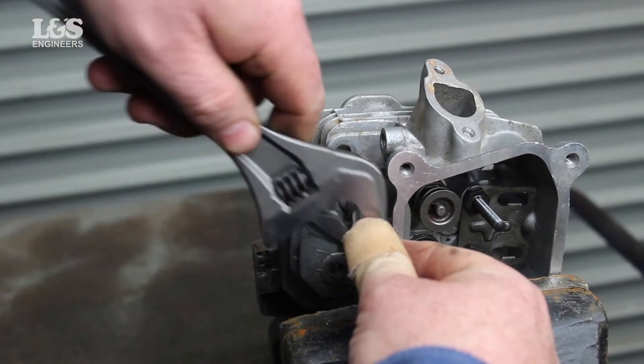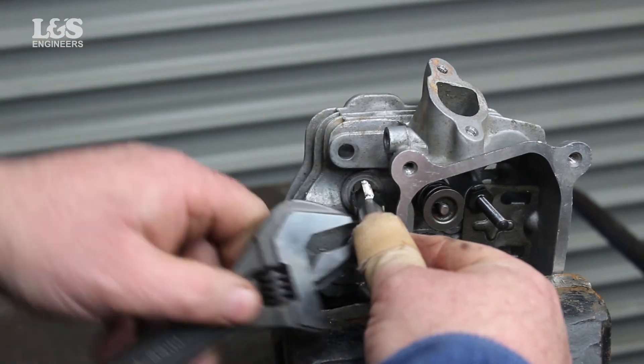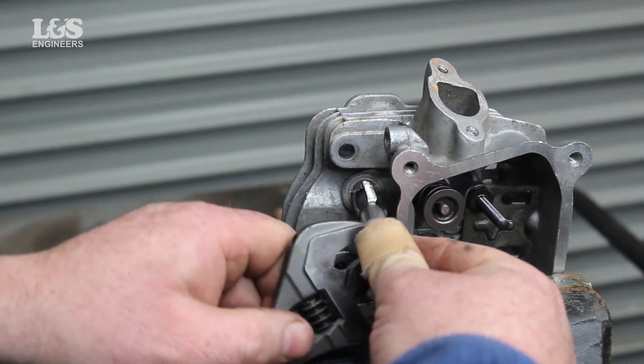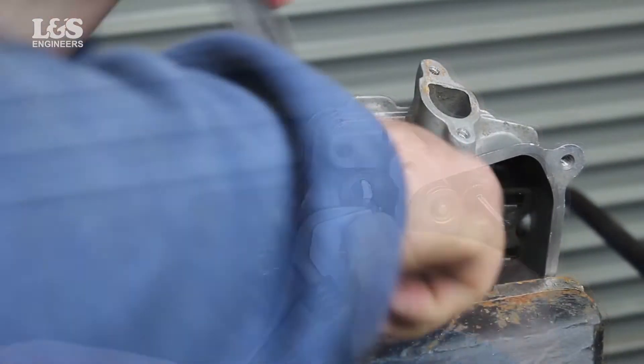You can also use a recommended cutting oil to lubricate the tool. When repairing the spark plug thread, no pre-drilling is necessary if using the spark plug tap, so this method is very easy and simple to do.